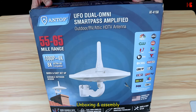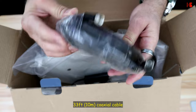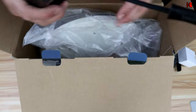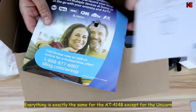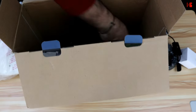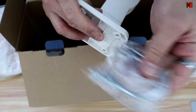This here is the 415B. Inside the box you have a very long antenna cable, an adapter, the amplifier, some leaflets and manuals. You also have the unicorn piece, a base, and hooks to install the base.